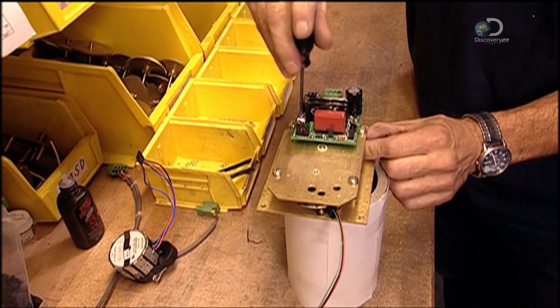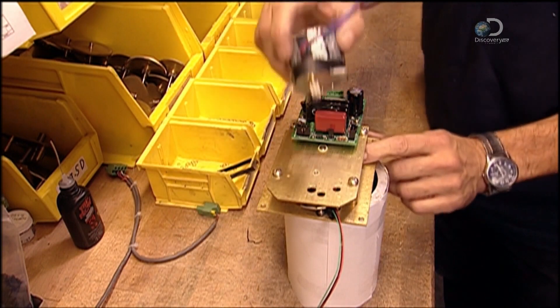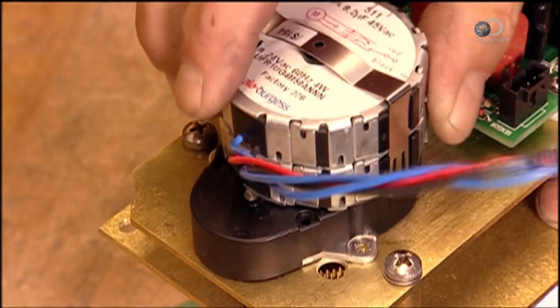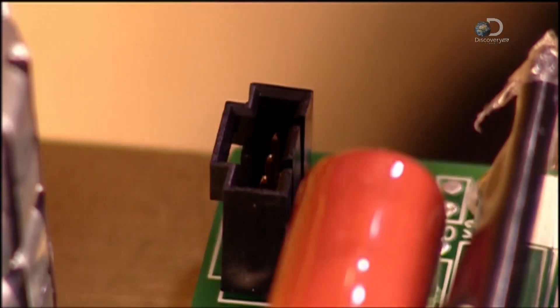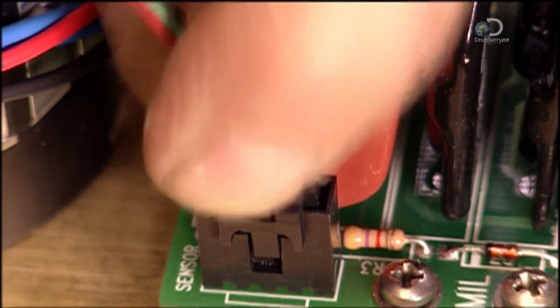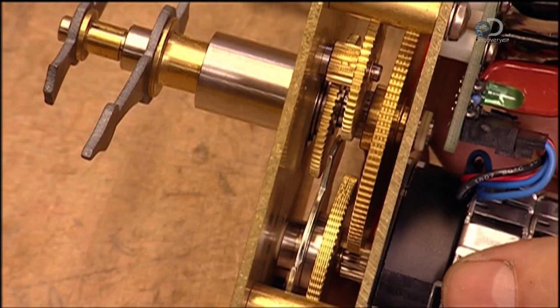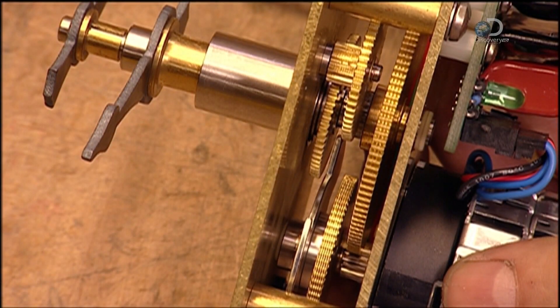An electronic circuit board is attached. A 115 volt motor is installed. And finally, wires are connected and the clock's movement is turned. Everything is checked to see that it's properly linked and that the gears are moving well.